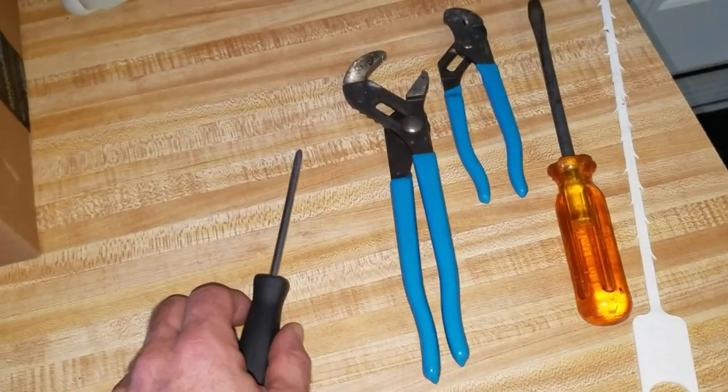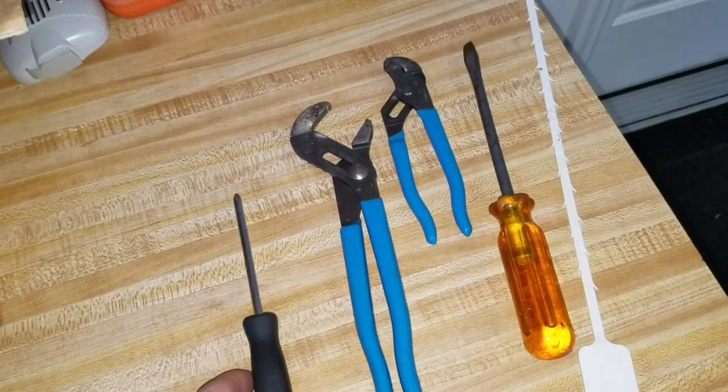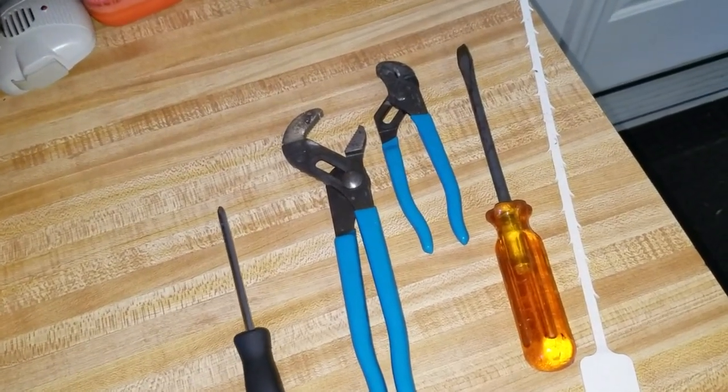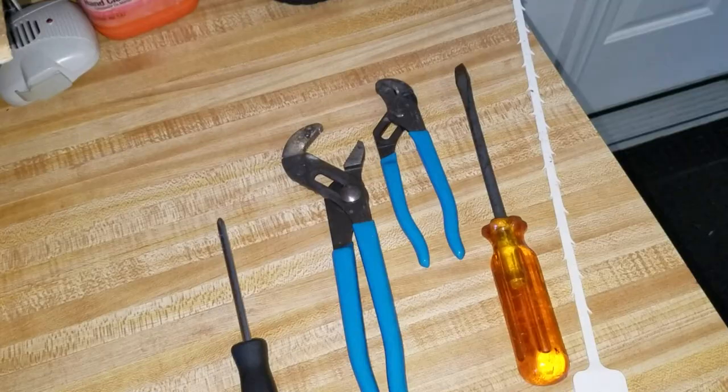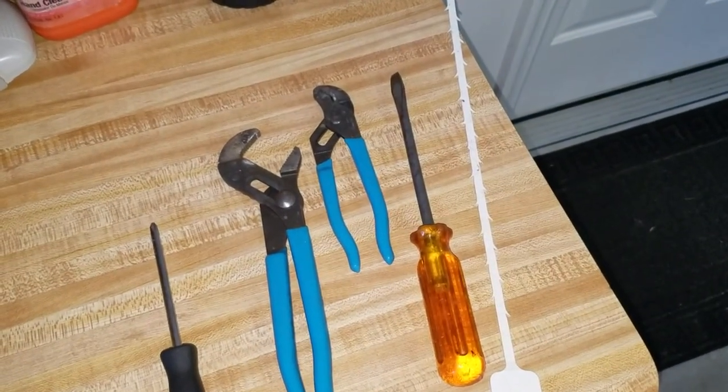Some Moens — the newer models — use a set screw. Once you get in under the stopper there's a set screw you unscrew, and then you can actually take the whole top off. In that case you won't use the two-plier method.